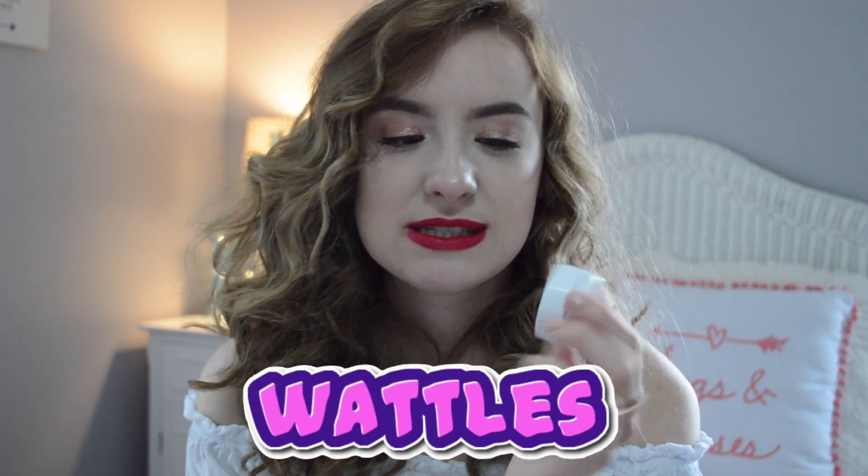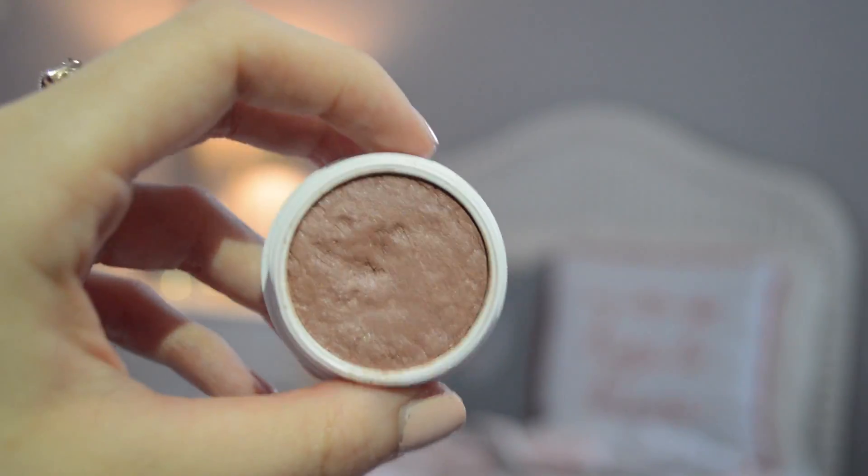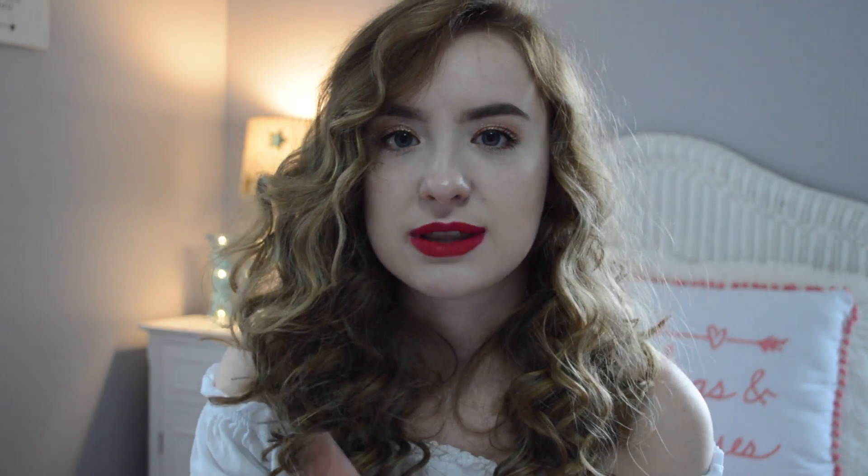The next color I got is Waddles, and it was considered a satin pinky-gold color. This one's really really pretty as well. I put this one all over my crease today and it blended really well over top of Hanky Panky. It's like a really pinky type color.